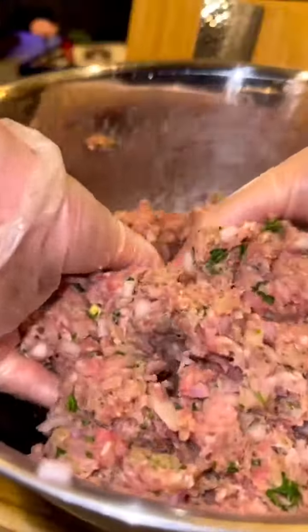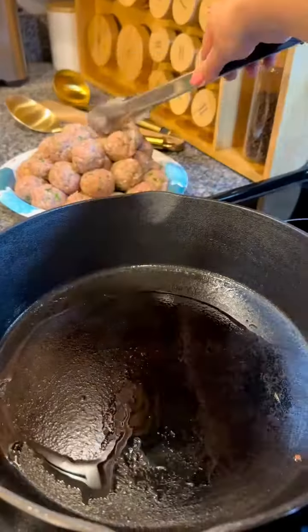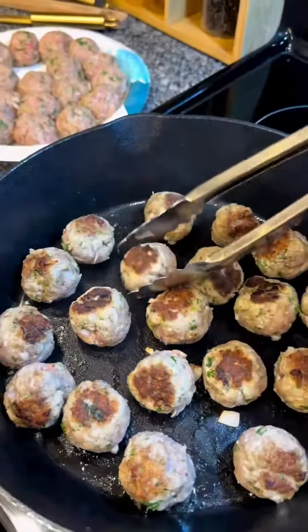Mix it all together until it's well combined, then get a 2 tablespoon cookie scoop, scoop the meat, and roll it into meatballs. Then in a pan on medium heat with oil, brown the meatballs on all sides.